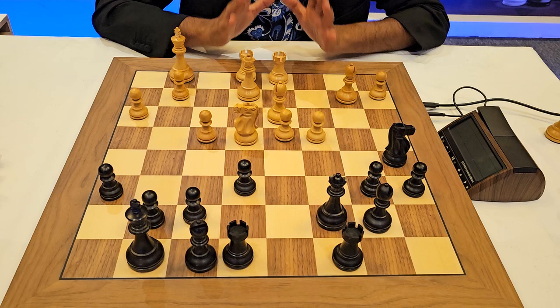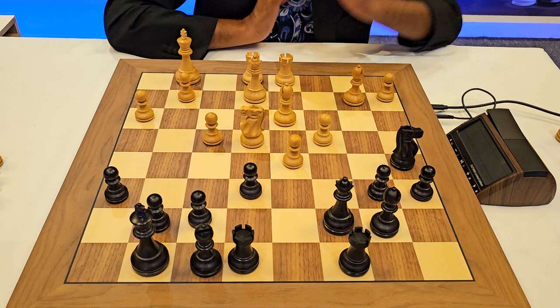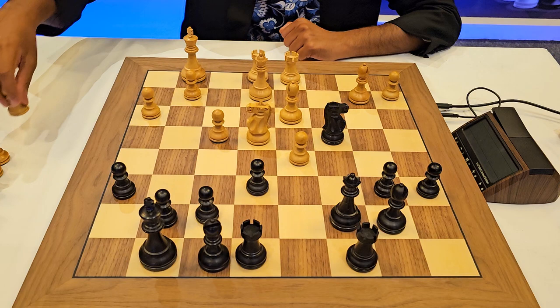Let's join the position here. At this moment it's white to play. Hampi decided to push her pawn to unleash her bishop down the long diagonal — a very logical move. Irina said let me capture the pawn, so she took it.